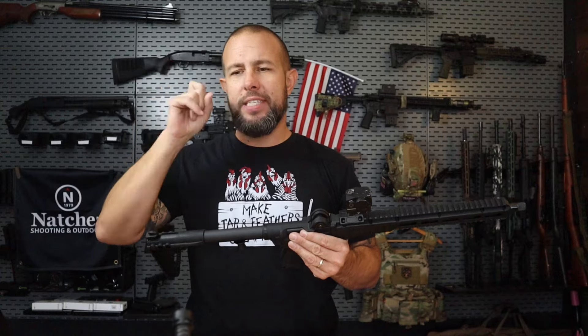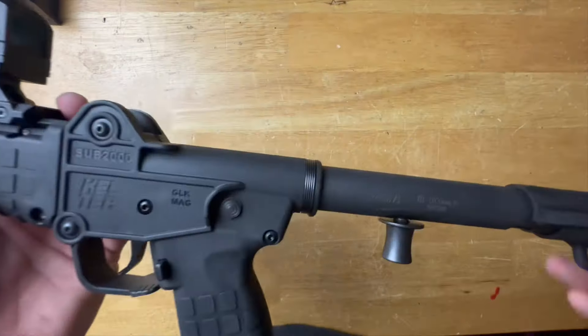What do you think of the trigger? It's not terrible — I just wish the reset was a little more tactile or audible. Preferably tactile, but either one would be fine.